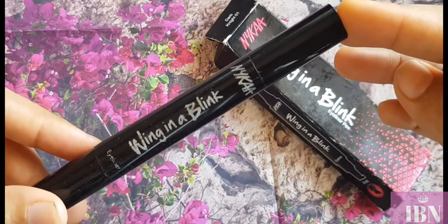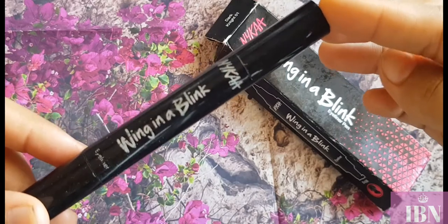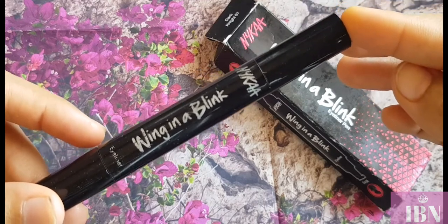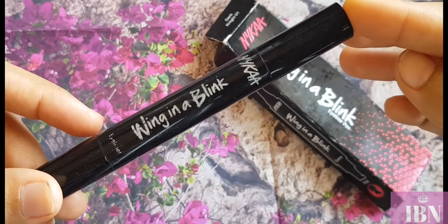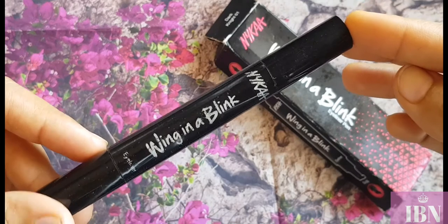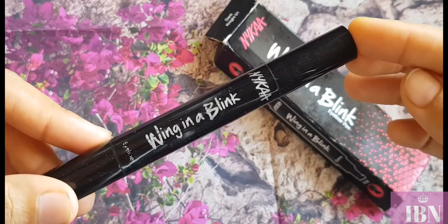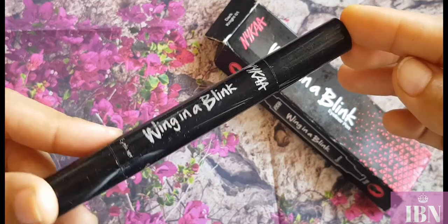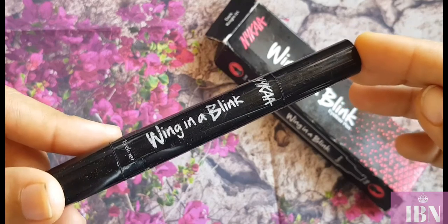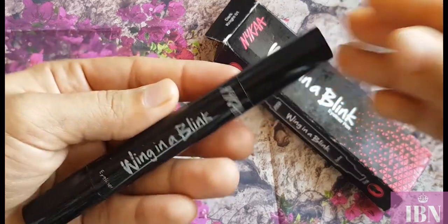Let me be frank and honest — this product might have worked wonders for you, but for me it didn't work that much; it wasn't that exciting or great. A little disclaimer: every product works differently for different people. It might be a huge product for you, but for me it is quite a nice, okay kind of product.